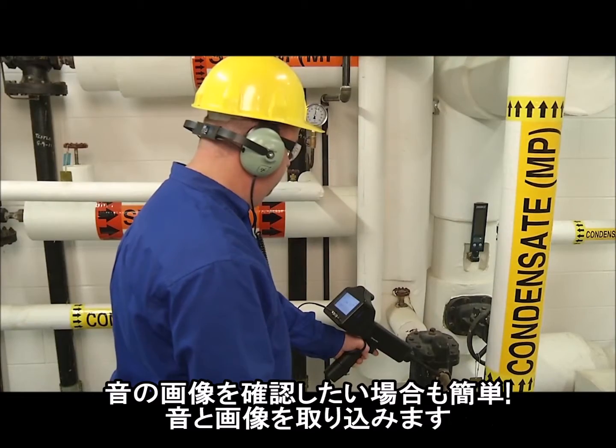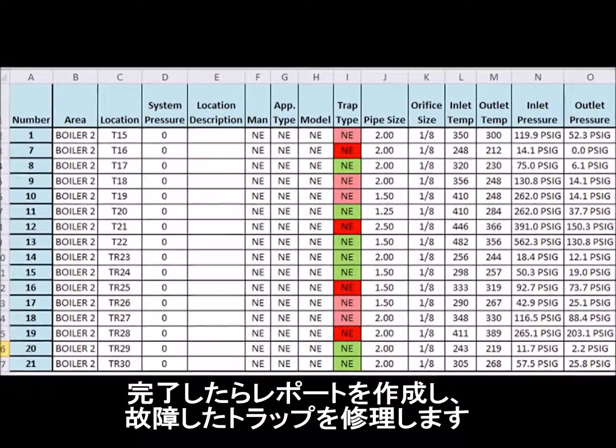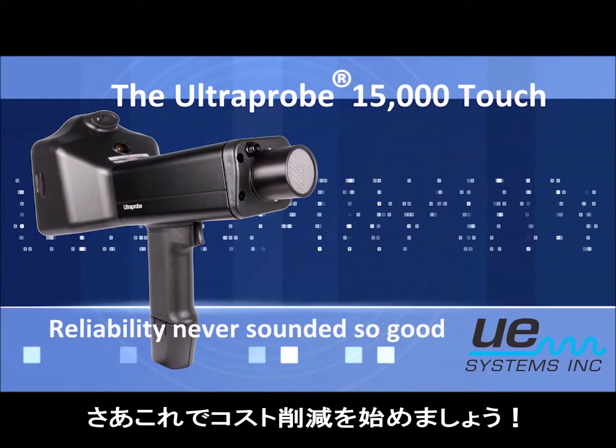Want to view the sound image? It's easy. Capture the sound and the image. When through, generate your report, repair the faulty traps, and start saving.